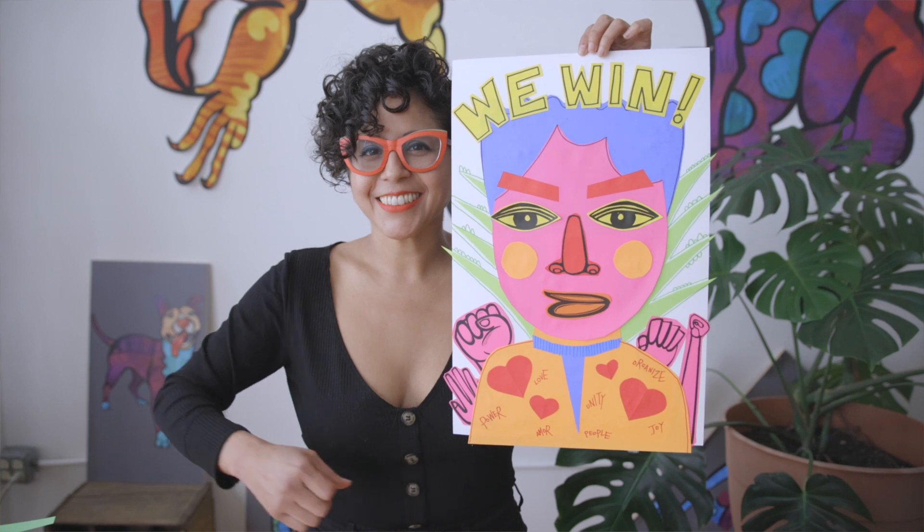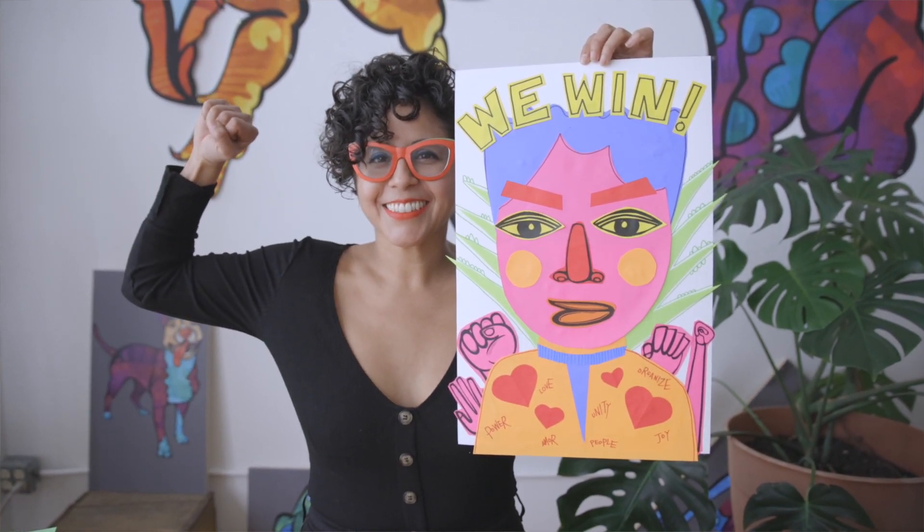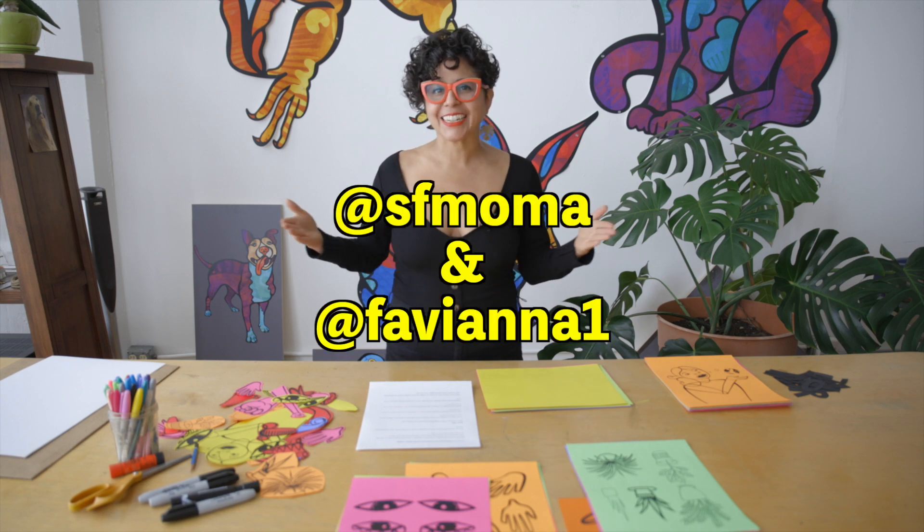Now it's time to get to work and create your own poster. When you're done, take a photo of it, upload it to social media, and tag us here. Have fun!